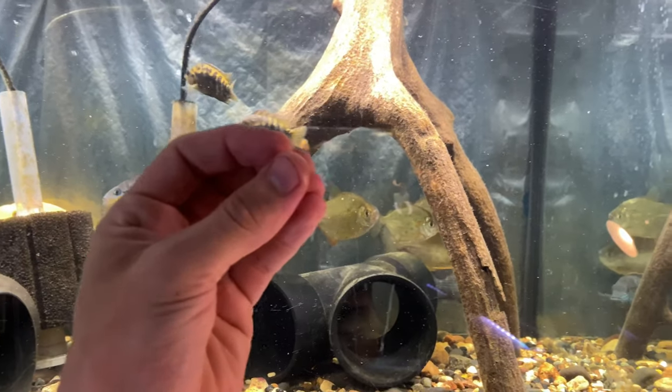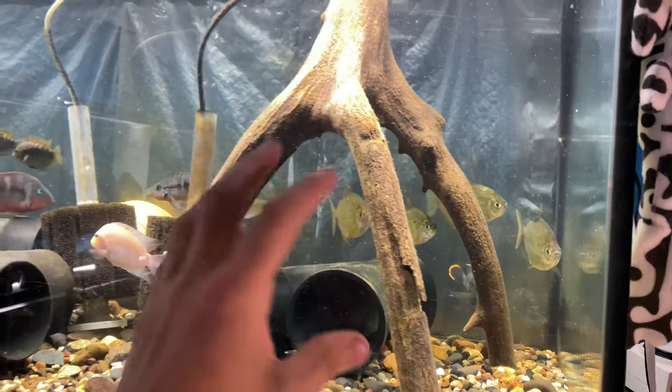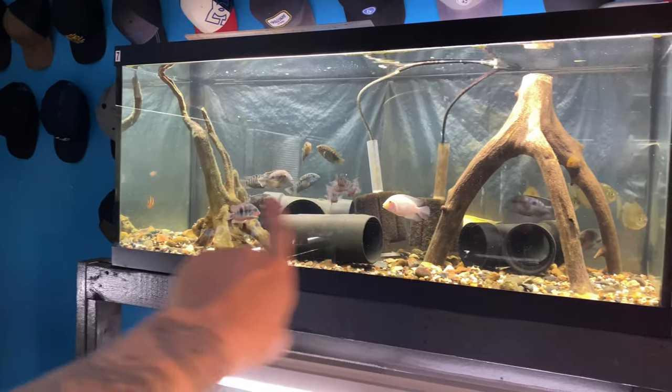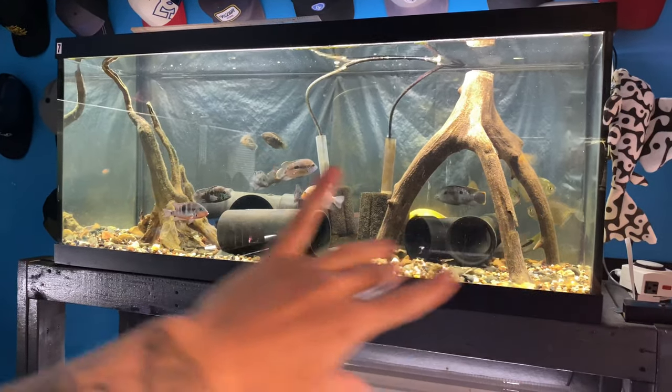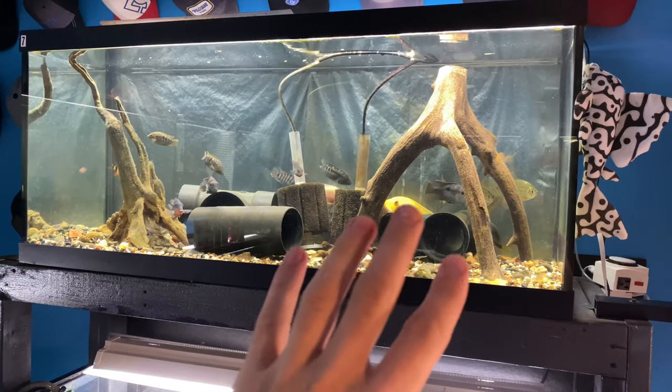That's the same as a lot of tetras — tetras like large groups. As far as tank size, I would say a minimum 55-gallon tank because they need that four-foot width. These fish like to swim — they're a really thin fish, really fast, and they like to move.